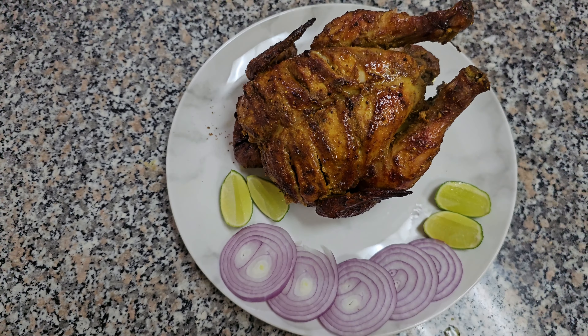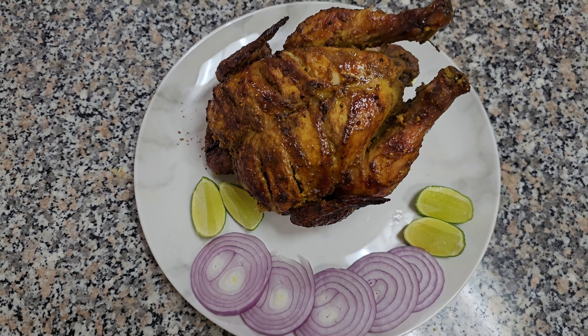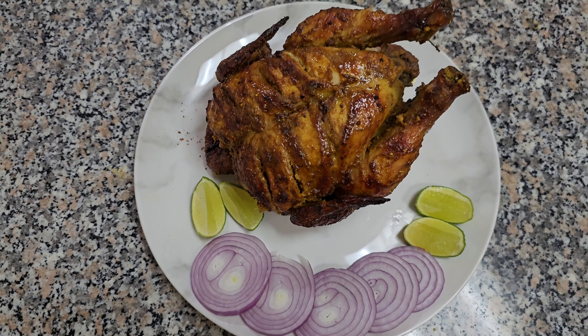We can use this tray also for baking. When we grill a full chicken or anything, the oil or water will drop and collect here. We can cover it with aluminum foil to maintain it cleanly. When we use the grill, the fire will come from the top and runs with the gas.